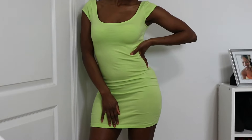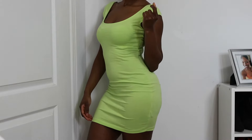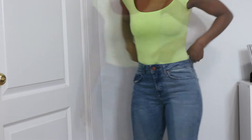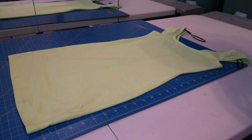Hey guys, welcome back to my channel. I am back with another video. Today's video is going to be a transformation from this dress into a bodysuit. So if you guys want to see how this is done, keep on watching. Let's jump right into it.